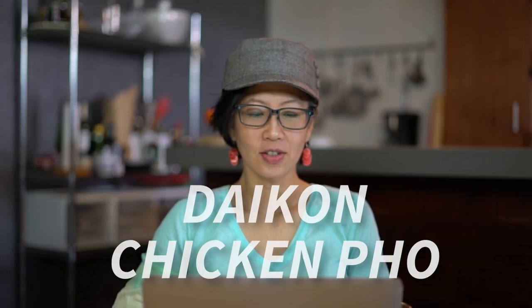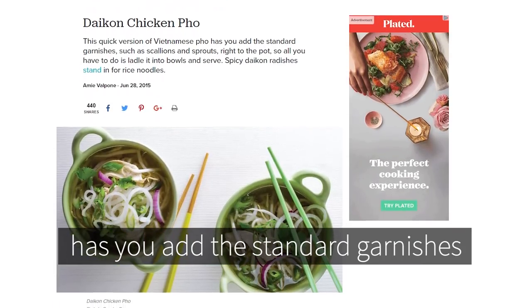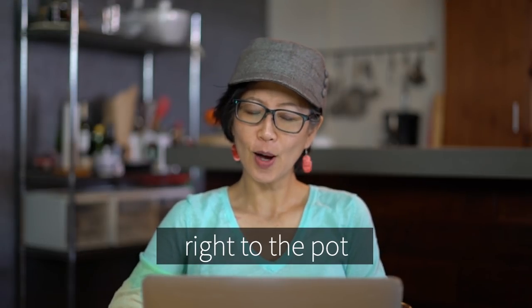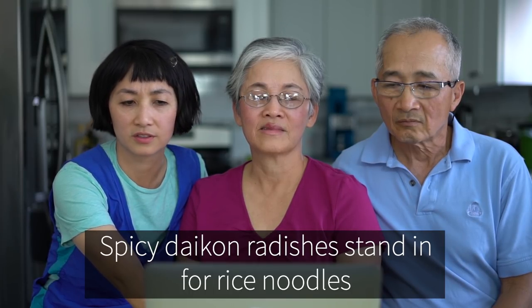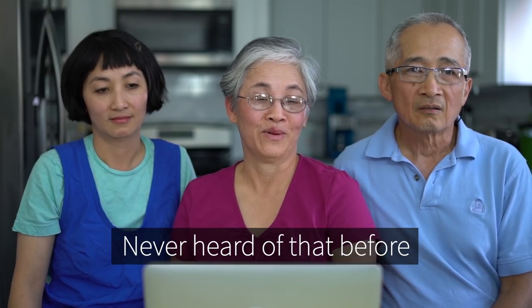Daikon chicken phở. Alright, this is interesting. This quick version of Vietnamese phở has you add the standard garnishes such as scallions and sprouts right to the pot. Right to the pot? No. No. Spicy daikon radishes stand in for rice noodles. No noodles — they use daikon instead of noodles. Never heard of that before.